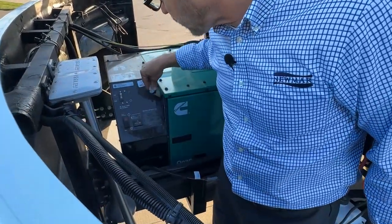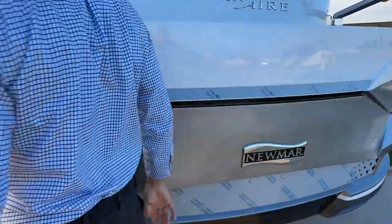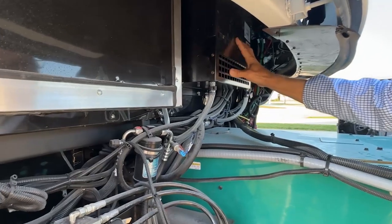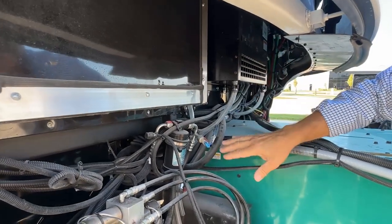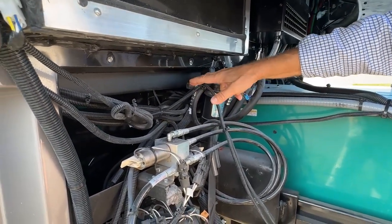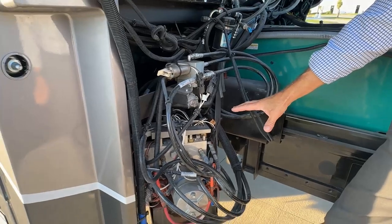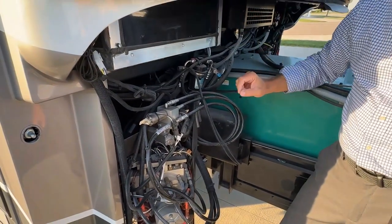As we walk around the other side, looking up here, this is the air conditioning and heating system for the dash and the front cockpit area. Just to the right of that, we have our drain hose for the condensate in this compartment. This is the filter line dryer and access for charging the air conditioning system. We have our pump assembly and reservoir for our hydraulic jacks, hydraulic slide, and any slide rooms that are hydraulic.